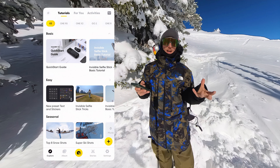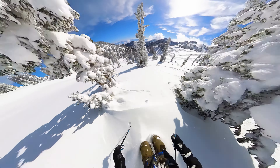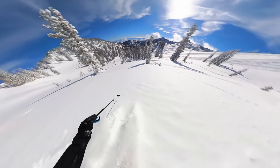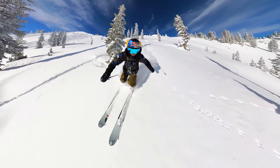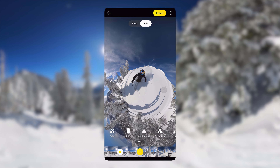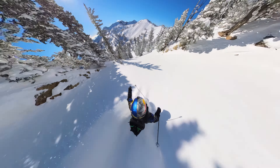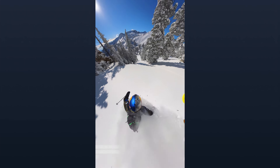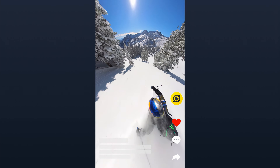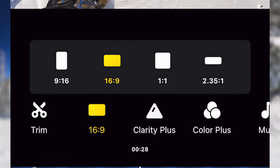The Insta360 mobile app is a really easy way to make your videos look great. With some edits you can switch between that first person point of view and the third person point of view, use keyframes to reframe your shot and swing that angle around. You can change the aspect ratio of any of your clips to fit any of the social media platforms you might use, so you get either that really cool vertical shot or that horizontal shot.